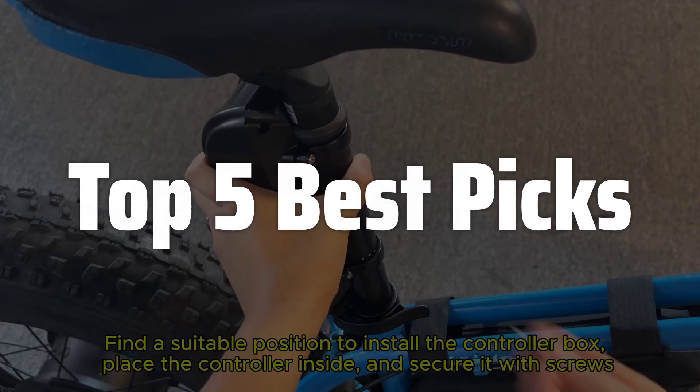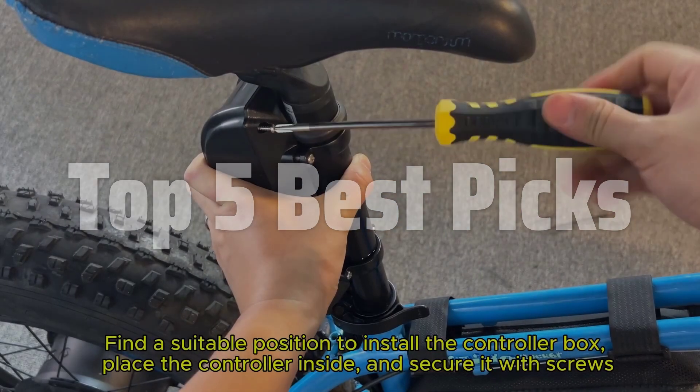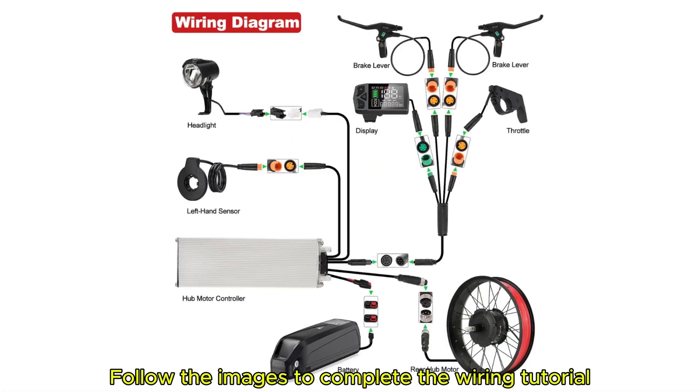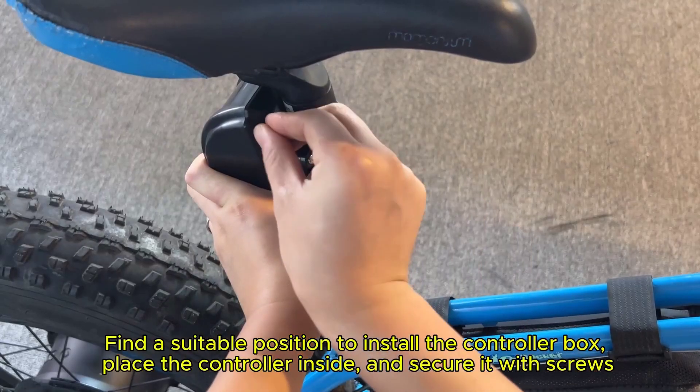But with so many options available, choosing the right electric hub motor can be daunting. This video will help you navigate the world of electric hub motors, helping you find the perfect fit for your needs and budget.